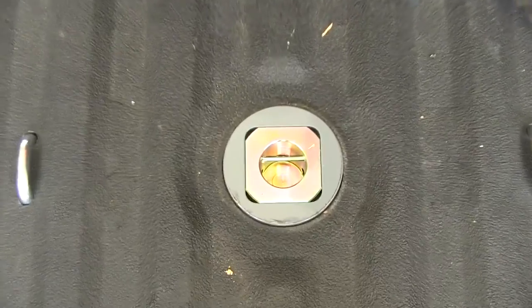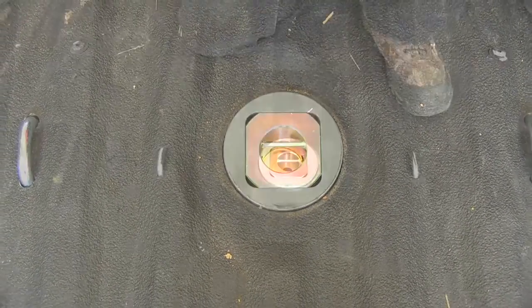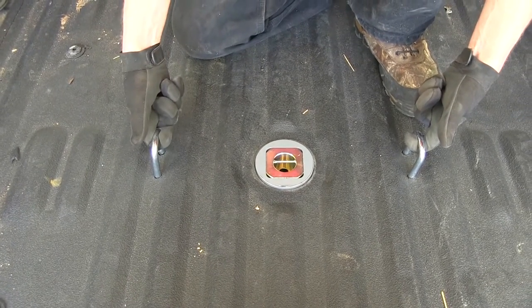When we're finished using our gooseneck ball we want to go ahead and turn it over into the stored position. We can lock it down and this gives us full capability to use our pickup bed without anything in the way. Then to the right and left of our gooseneck ball are our chain hold downs for securing our trailer when towing.